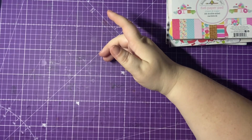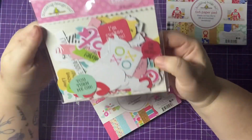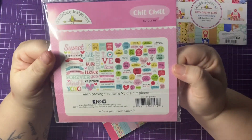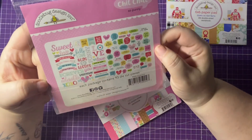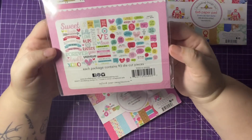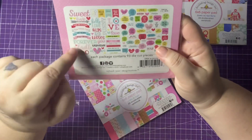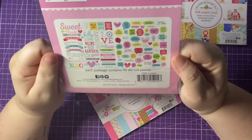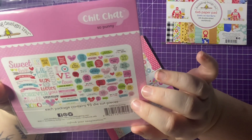Leslie actually gave me some freebies, and one of those was this So Punny chit chat. I love the So Punny collection but I've only ever had the odds and ends, so it was really nice to get the chit chat because it's something I didn't have — totally unexpected, so thank you so much Leslie! It's got lots of Valentine's themes because this was a Valentine's Day collection from 2017 — we've got 'Valentine,' 'my love,' 'xoxo,' speech bubbles, and lots of puns. Very useful for prompts.